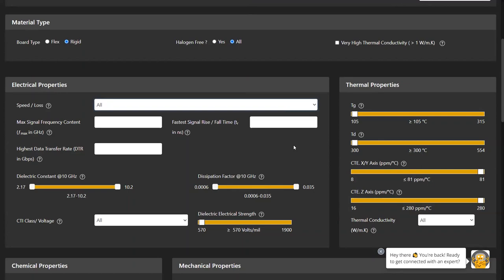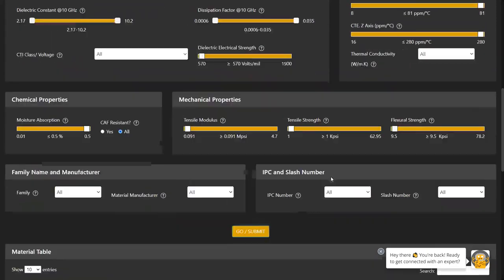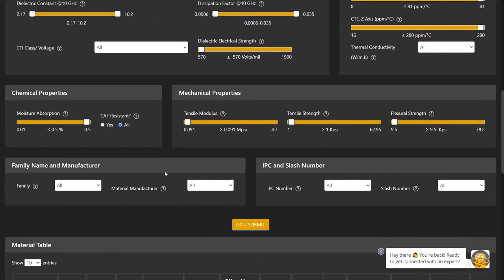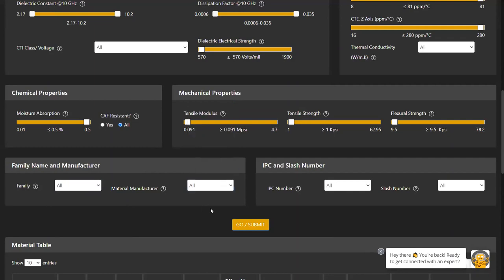Under thermal properties you have glass transition temperature, decomposition temperature, CTE in x-y and z directions, and thermal conductivity. Under chemical properties there is moisture absorption and CAF resistance. Under mechanical properties you have tensile modulus, tensile strength, and flexural strength. You can also filter by family name, manufacturer, IPC number, and slash number.